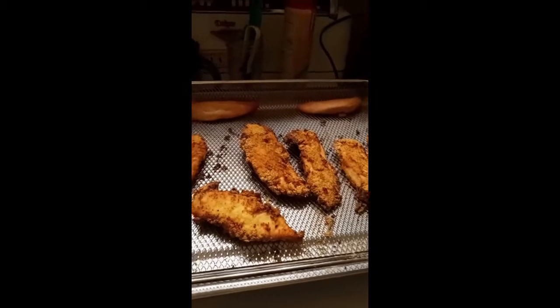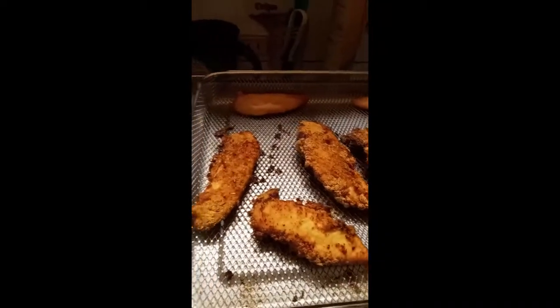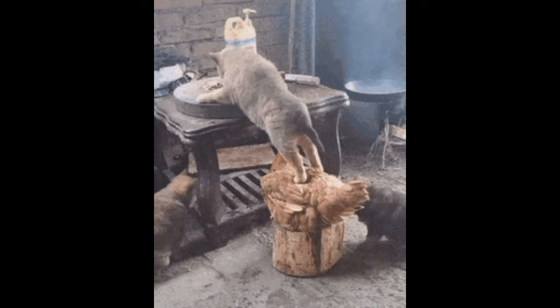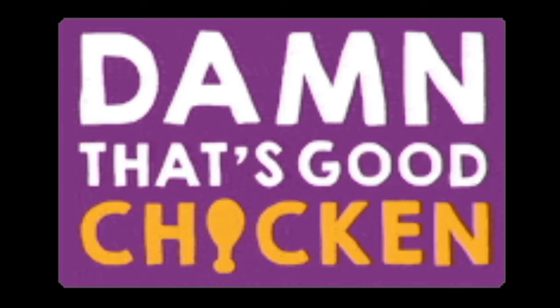Here it is — chicken! Let's eat, smells delicious, looks good. Got some corn and mashed potatoes. Hootie — there's a dog!